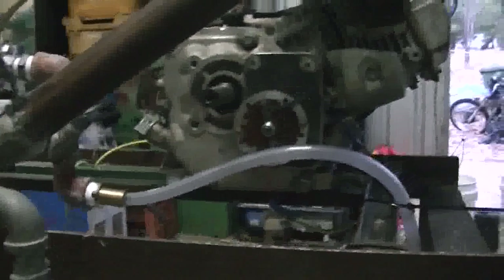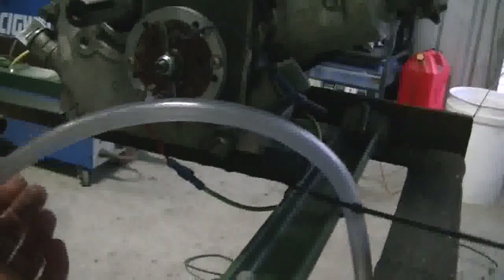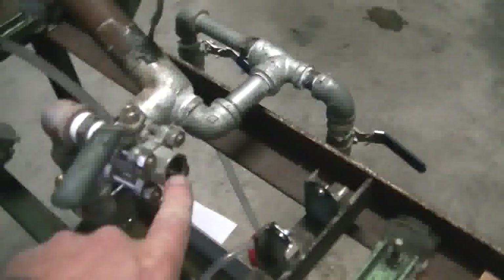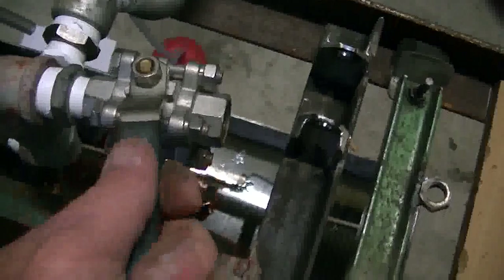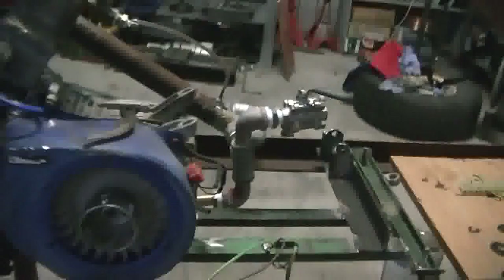And there you have a motor running 100% on exhaust gases. Running on nothing but exhaust gases. The amount coming out of the motor — as you can see that tap is almost closed, it's only got that much to go. Hardly any comes out of it. It will run for about a minute with the tap fully turned off.